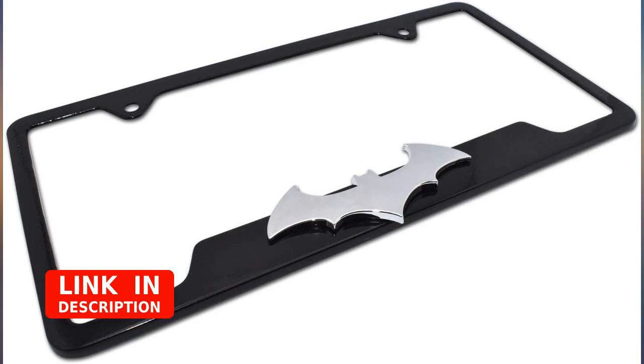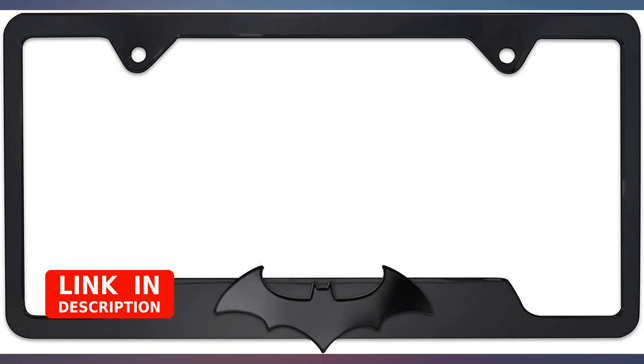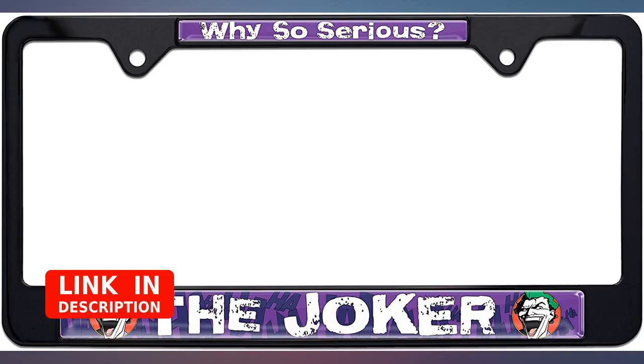The bottom of the frame does block a bit of the state but hopefully it isn't a big issue. I love the frame — doesn't hide any of the license plate. Update: about 7 months after purchase all the black paint has peeled off. Chrome still shines but now it's all chrome.